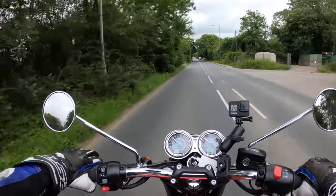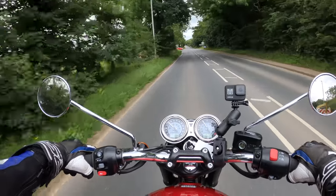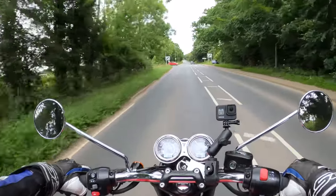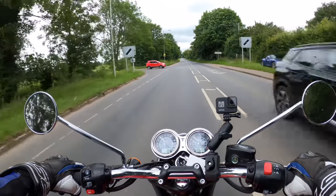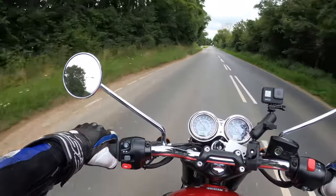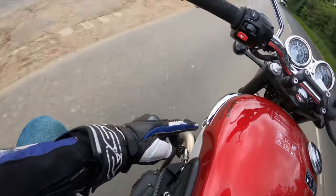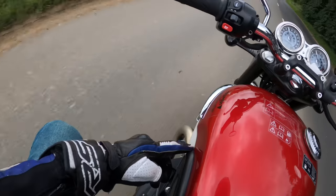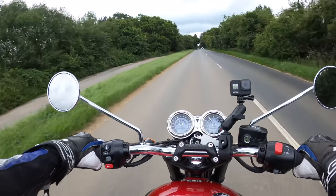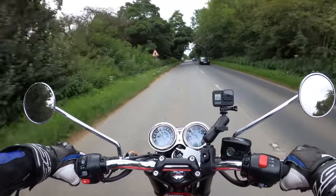I believe this color is the Carnival Red two-tone with Fusion White. The silver stripe dividing the two colors is actually hand-painted on the tank — very nice. And you've got the traditional knee pads here on the side.